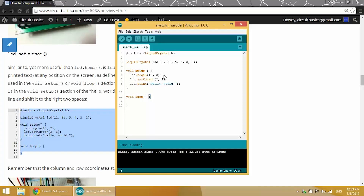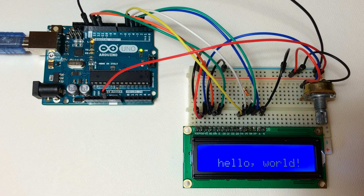In the void setup we have our LCD begin, our set cursor — we set our cursor in the setup section and we print from that cursor position 2,1. Our hello world has moved down so it's printed now from the second row and three character positions over to the right.